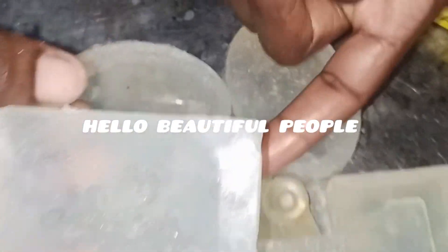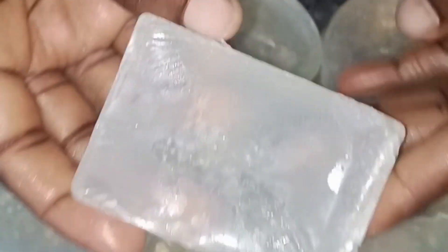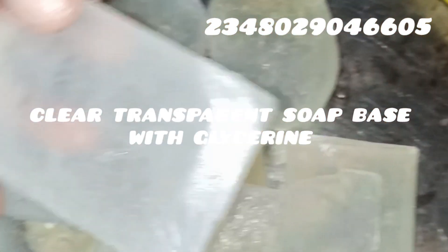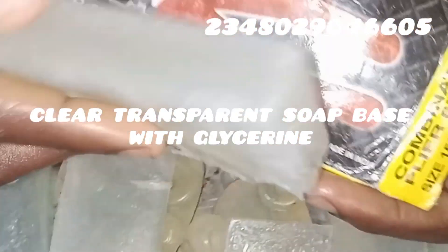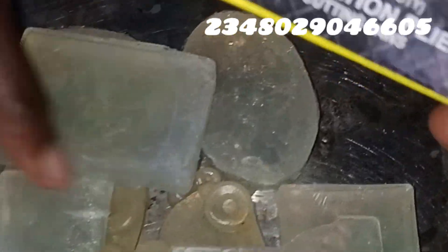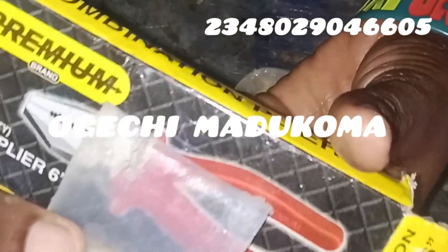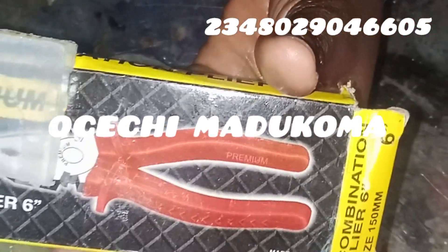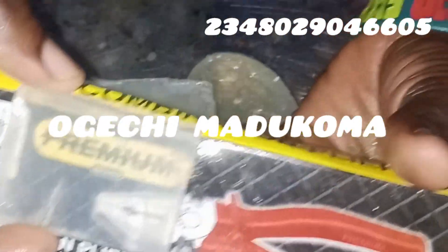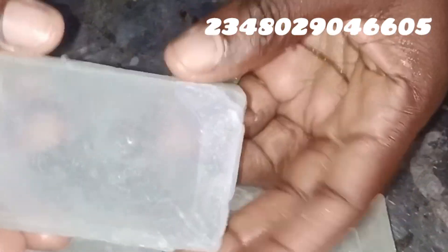Hello beautiful people, welcome back to my channel. In today's video I'll be showing you how to produce this beautiful clear transparent soap base with glycerin. My name is Oge Chima Dukoma, I'm the lead trainer at Global Just Business School. We empower you with productive skills that help you earn or save money, so relax as I take you through the process of producing this beautiful soap.